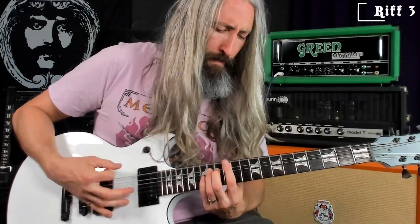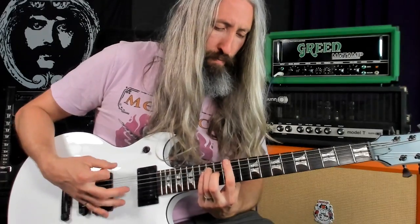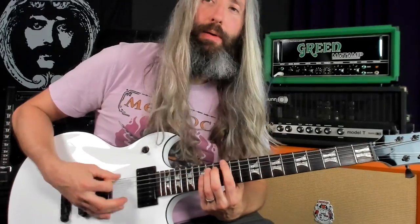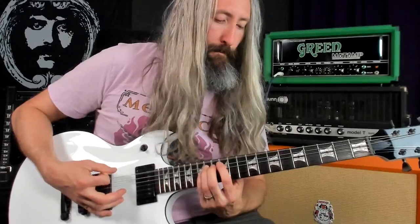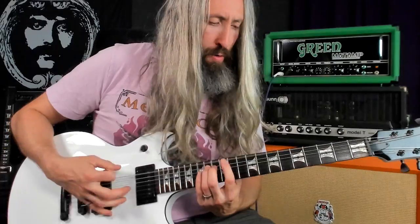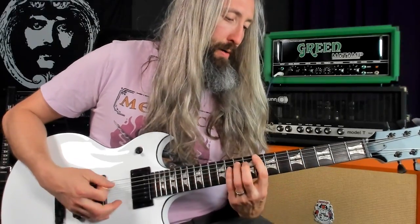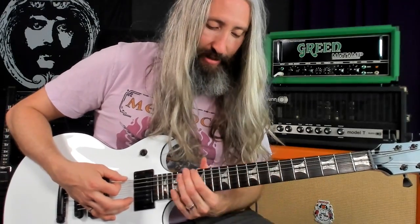Next riff, we've got those pull-offs again — just from the pentatonic scale there: root, flat seventh, minor third. So this would be natural minor here: a perfect fourth, a minor sixth, and a minor third.